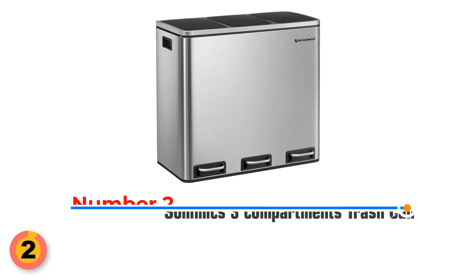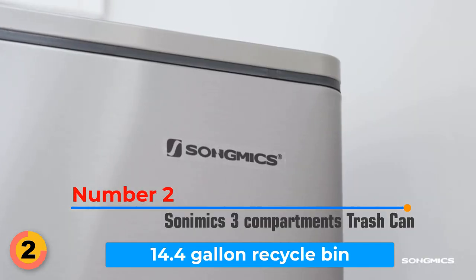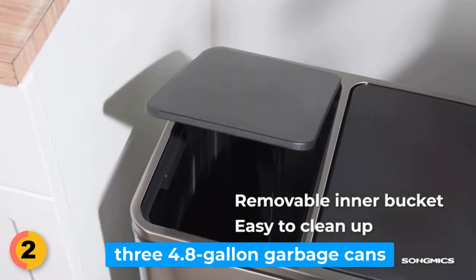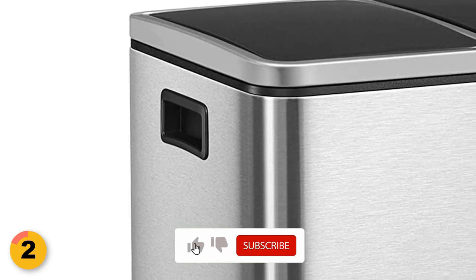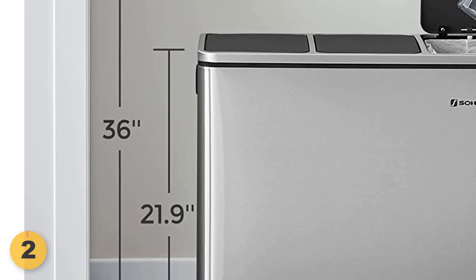Number 2: Cinemix 3 Compartments Trash Can. The 14.4-gallon recycle bin with soft close lids ensures your recyclables are kept separate and secure. The three 4.8-gallon garbage cans provide ample space for all your general waste. The PP plastic inner buckets are tough and durable, and the side handles on the bin make moving it a breeze. The Cinemix Trash Can features foot pedals that instantly open the lid with a simple step.